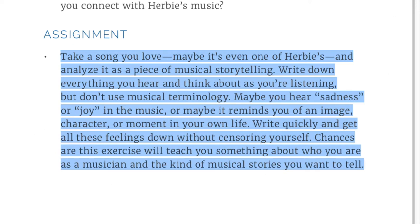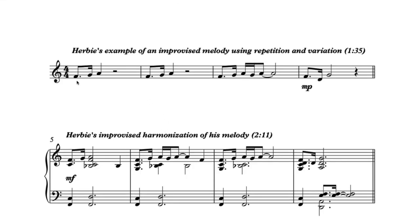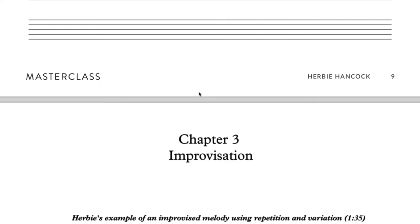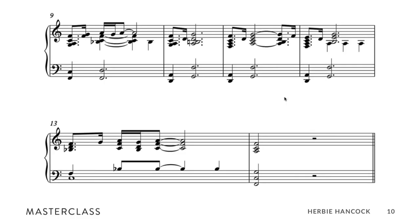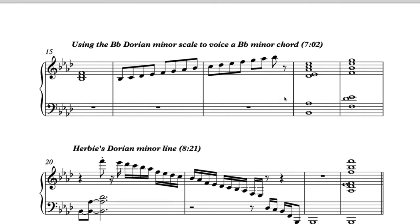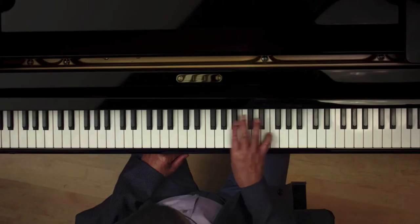There's also sheet music in the PDF for a lot of the stuff he plays in class, with the video number and time marker so you can follow along. When he's playing piano in the class videos, the camera is positioned overhead so you can actually see what his hands are doing, which is really cool.